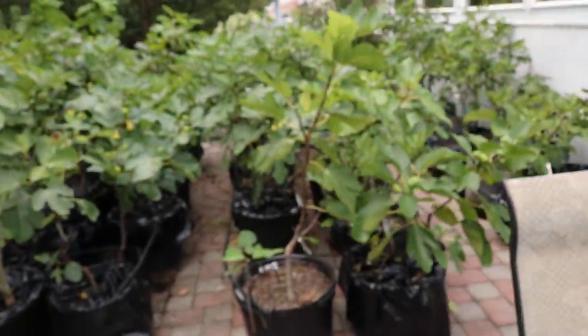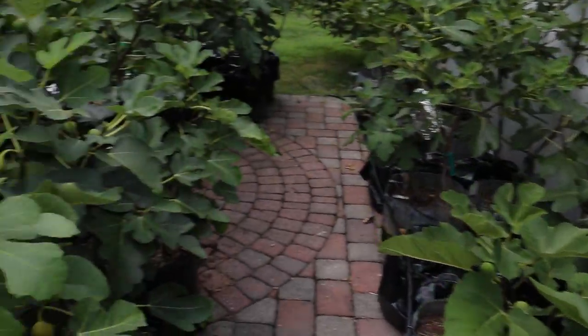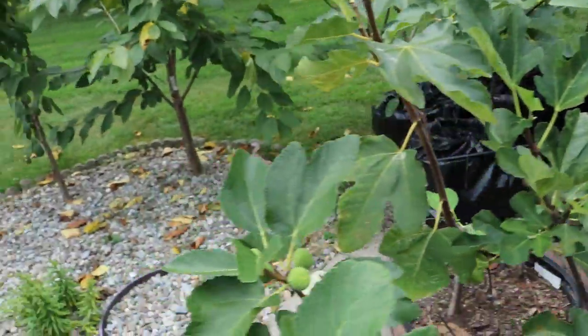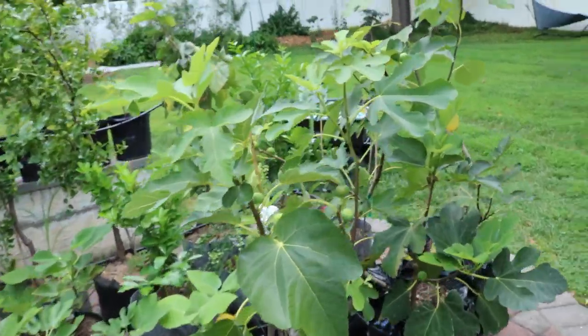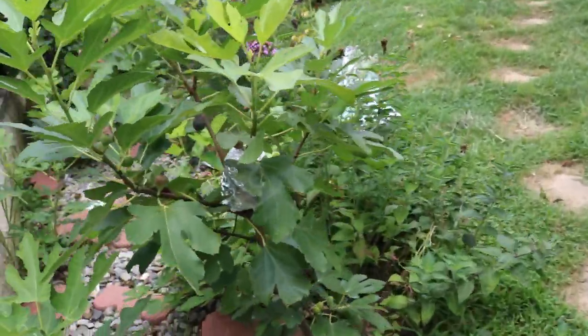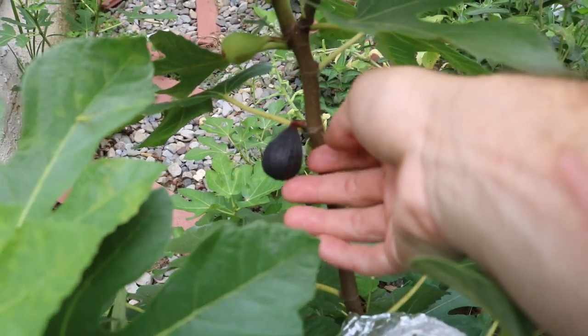This is a fig that I grafted, so that over here is on a rootstock. When you graft them on rootstocks, my personal opinion is that they mature a bit quicker. A lot of times they're a bit more vigorous, stronger trees, healthier trees. So if I come over here and show you guys my Rucciola d'Elba in the ground, this is one right here, and you can see it's actually drying up right here on the tree.